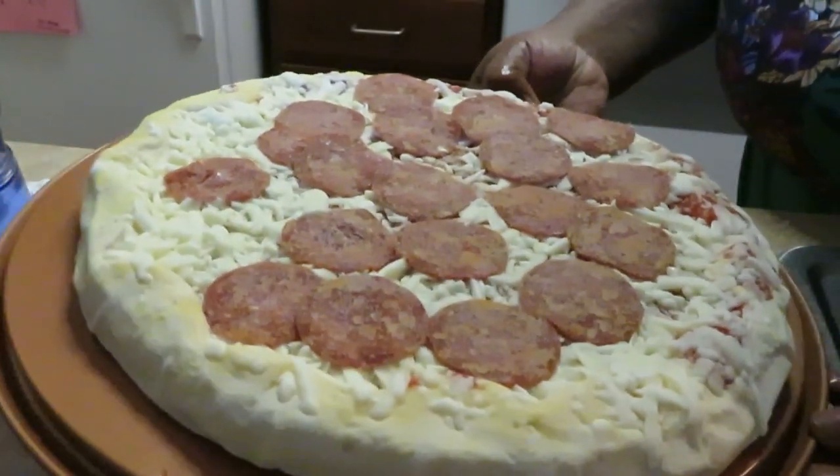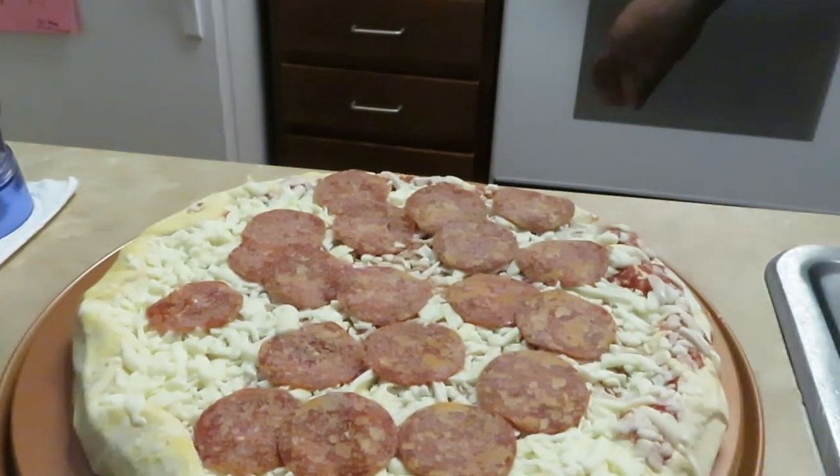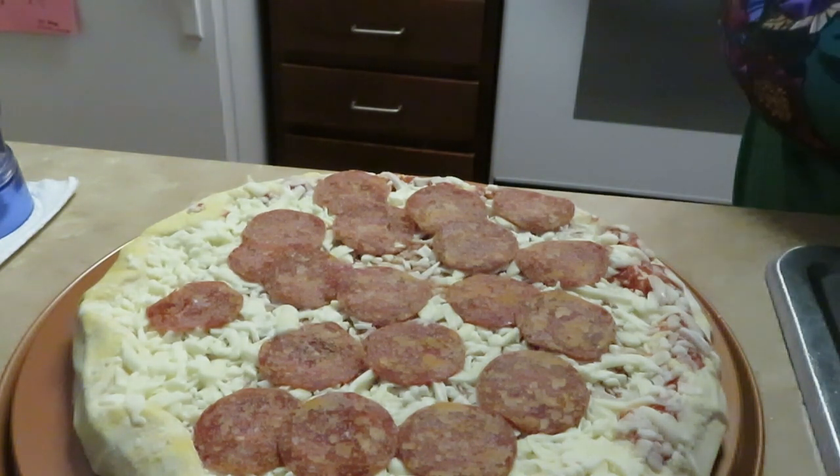All right, guys, I'm gonna go ahead and get the pizza in the oven at 400 degrees, and like it said, for 21 to 24 minutes. I'll be back to bring the pizza out.